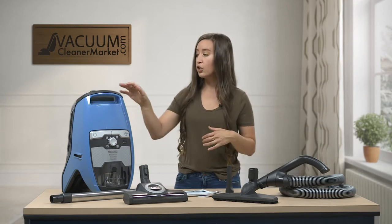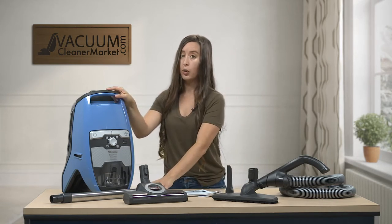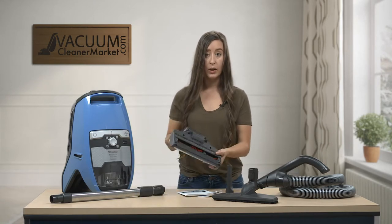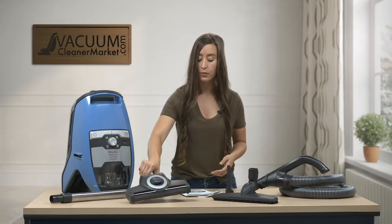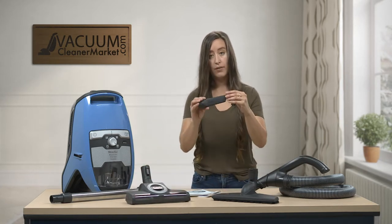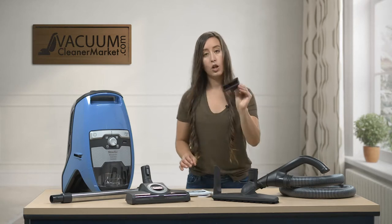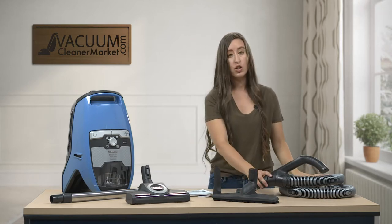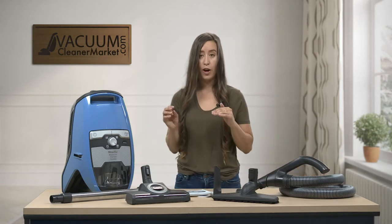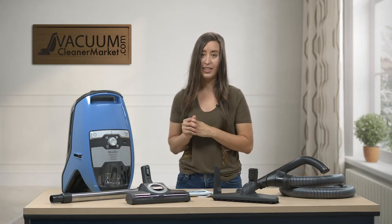This is your canister body. This is your telescoping wand. This is your carpeting attachment, and it does have a spinning brush roll on the underside. This is your hard flooring attachment. This is your crevice tool. This is your upholstery tool. And this is your hose, which is also attached to your handle. I'm going to go through each of these in a little more depth.